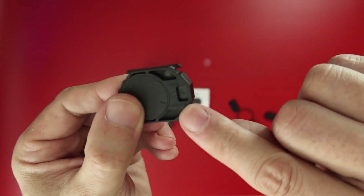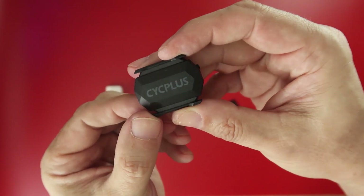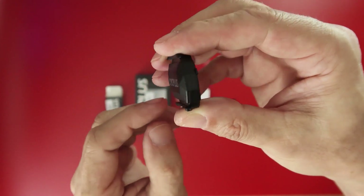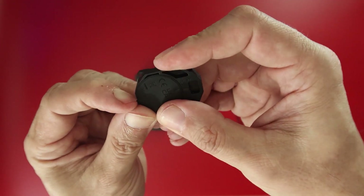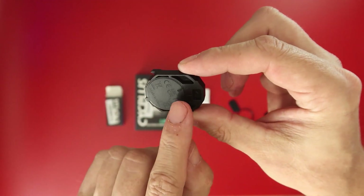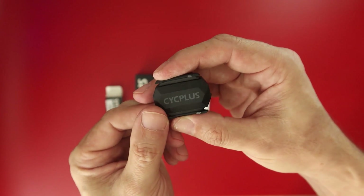To choose which function you want to use it for, you can turn the back cover to the right or left side. In one direction it will be a speed sensor, and on the other side it will measure pedal cadence. When measuring pedal cadence, a green LED flashes at the front, and for speed, a blue LED does, indicating the current mode. If you buy two of them, you can obviously use one for speed and the other for measuring pedal cadence.